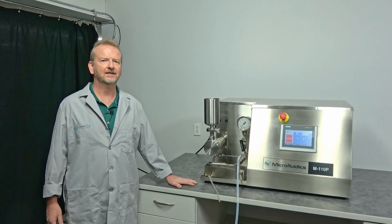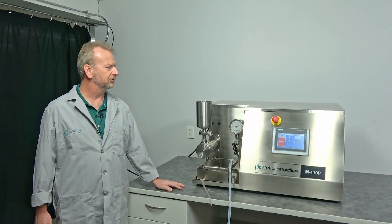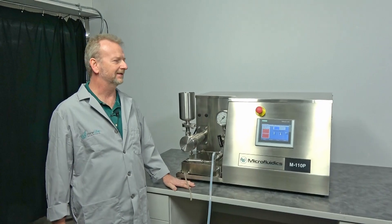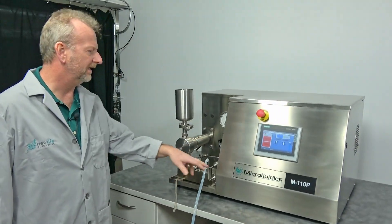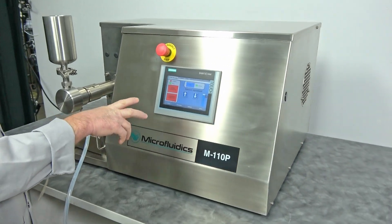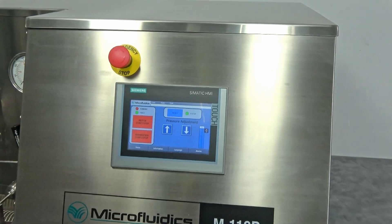Hi, I'm Rich at New Life Scientific, and today I want to show off this beautiful, almost like-new machine. The reason I say that is because it only has six hours on it. This is a 2019 Microfluidics M110P — the newest generation with the touchscreen — and this is the 30,000 PSI machine.